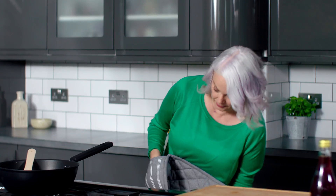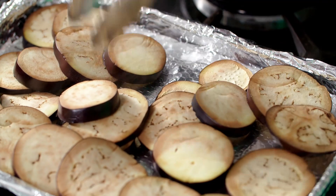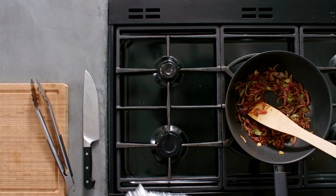I'm just going to turn my aubergines. And because we're grilling them first, it means they're going to absorb less oil when we add them to the pan. Then pop them back onto the grill.